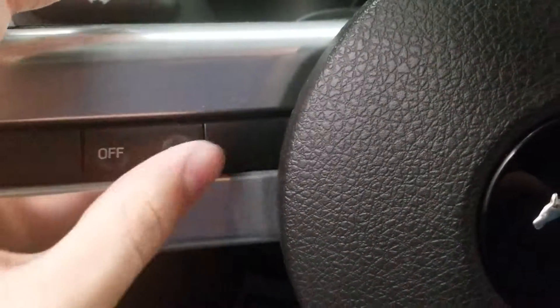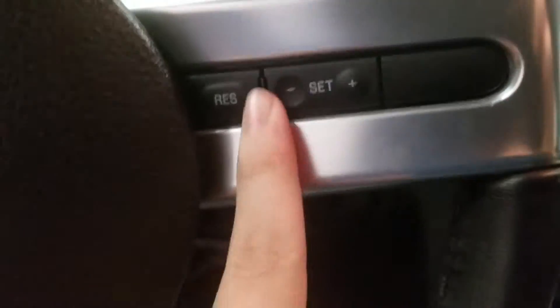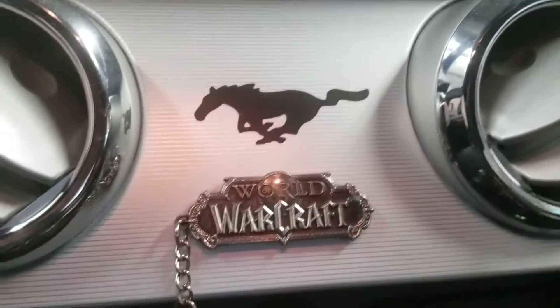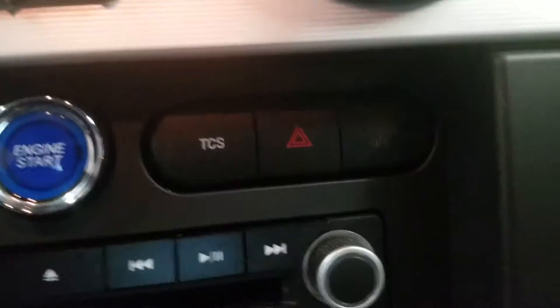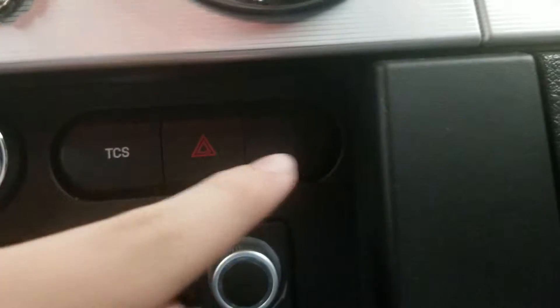On the left you got the on/off switch, and on the right you got the cruise controls. You also got your Mustang logo there, air vents, a World of Warcraft logo on there, engine start button, TCS hazard button, and passenger airbag button.